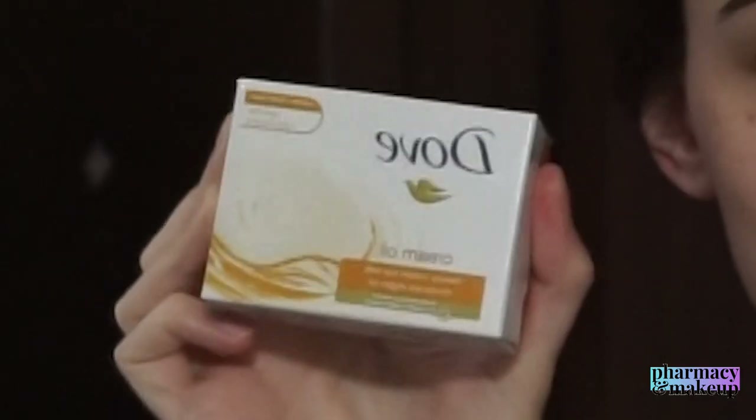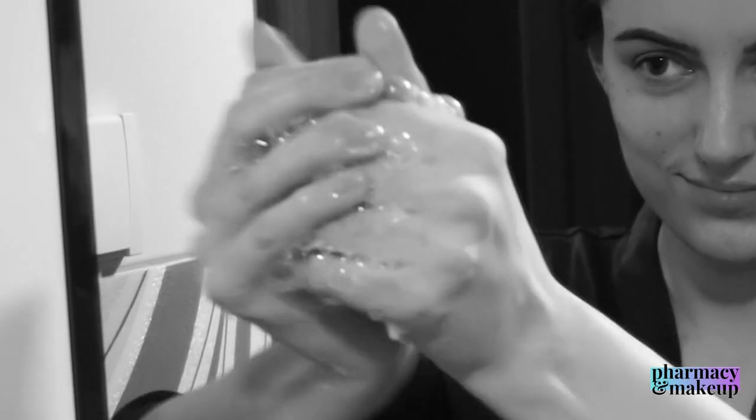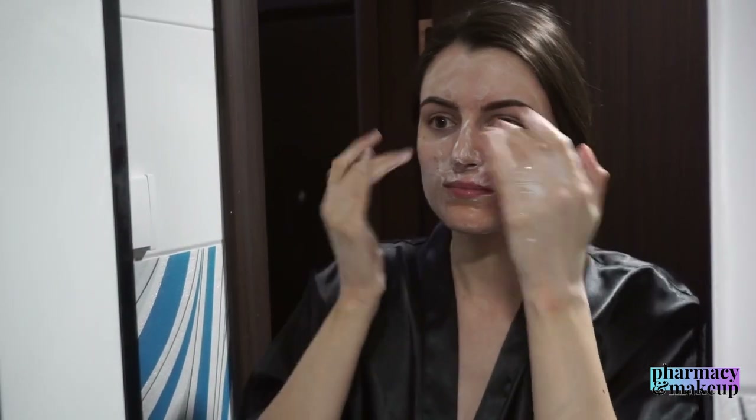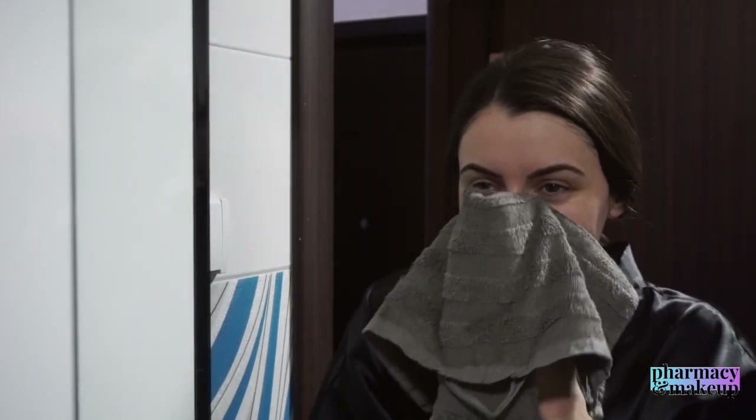Day one I tested Dove Cream Oil Beauty Bar. This was the first day of filming and I got carried away — I lathered way too much, as you can see. So don't apply this much soap to your face. When I performed the touching test later on, I noticed that my skin was a little bit dry, and I think that was because I was lathering way too much.